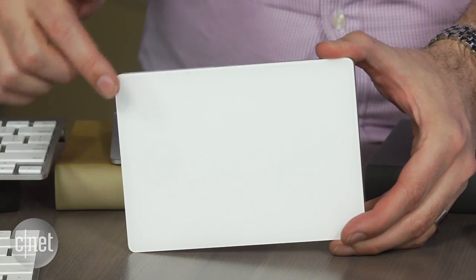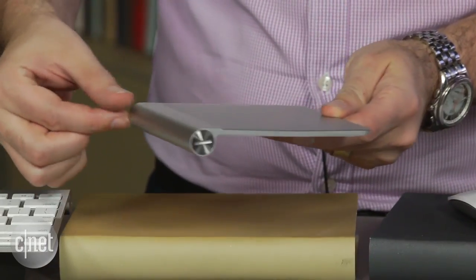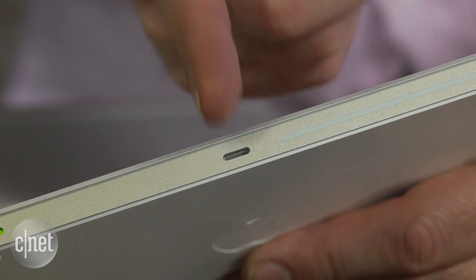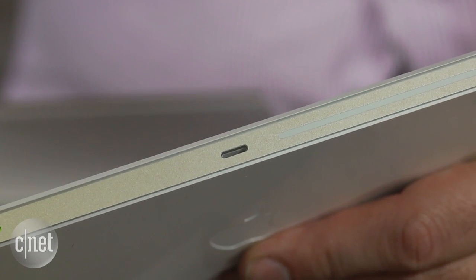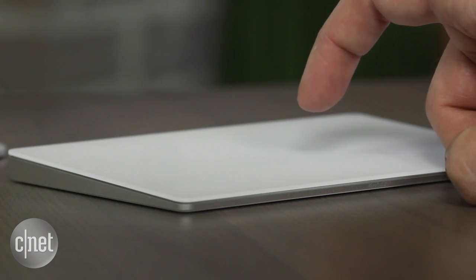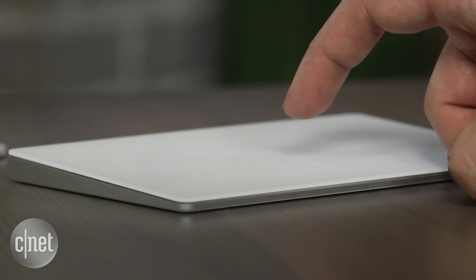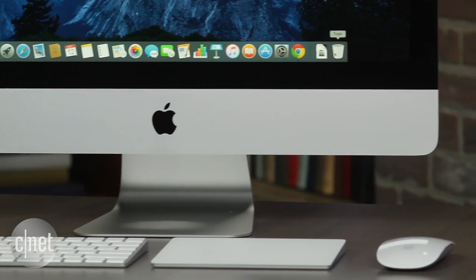You can see it's much, much bigger than the original version. Also no batteries, so you lose that cylindrical battery compartment. It recharges via Lightning. And it adds Force Touch, which means you can click and then click again even though you're not actually clicking. It's a form of haptic feedback, just like Force Touch on the MacBook, the MacBook Pro, and even the new iPhone and the Apple Watch.